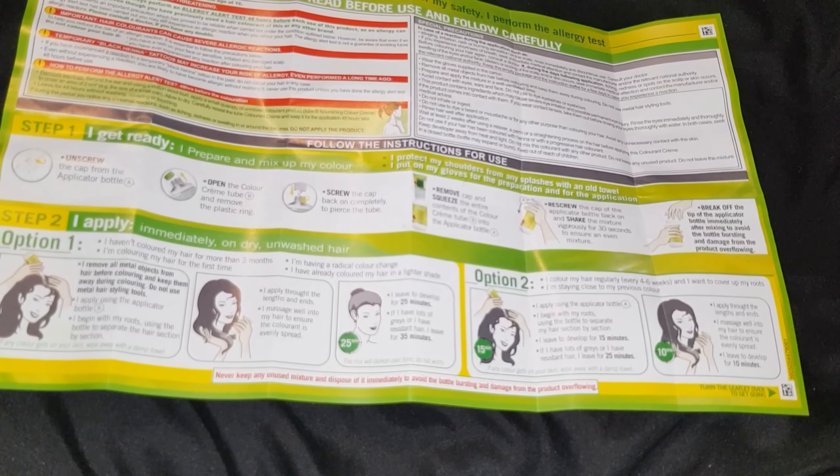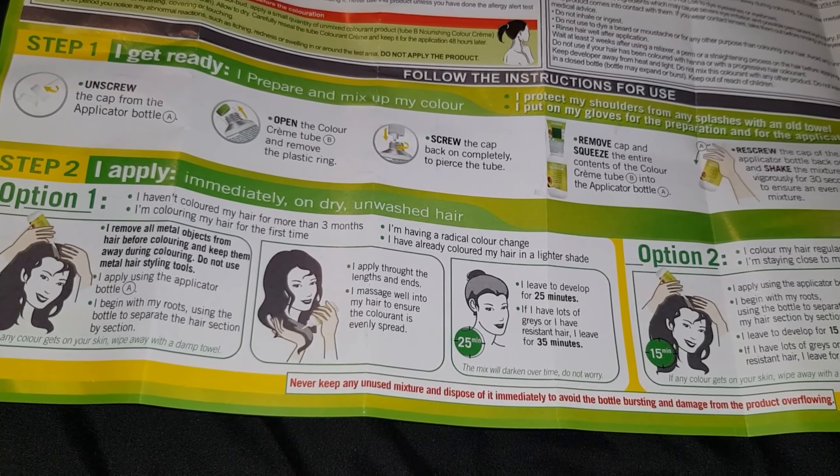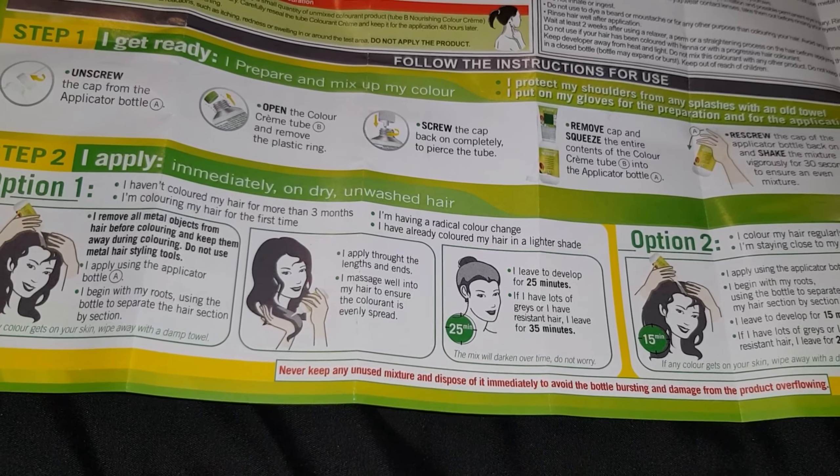Personally I prefer to apply to dry hair because when you put it on wet hair it can be quite messy and just drip all over the place. Since I've never used this colour before it's telling me to leave the dye on for 25 minutes, but normally I'll leave it on for 35 just to make sure it's fully developed.